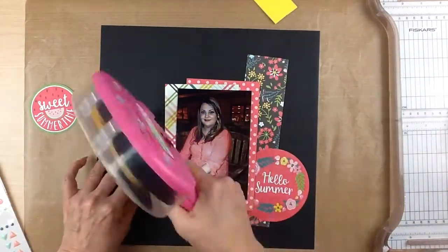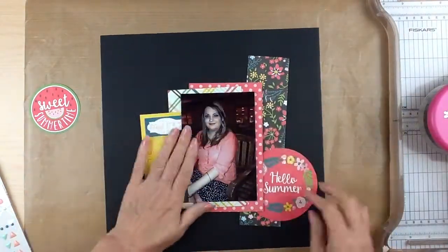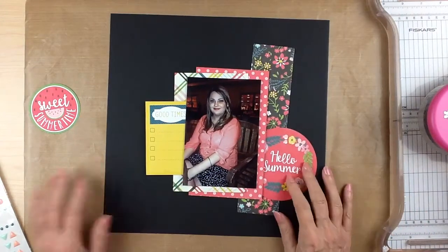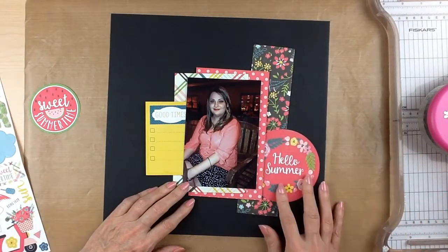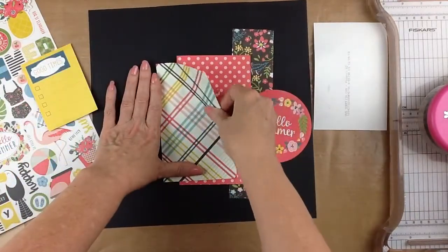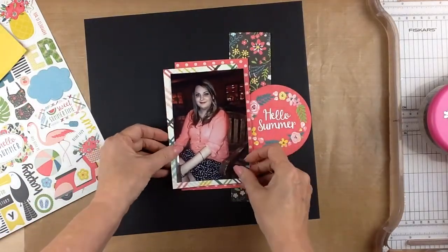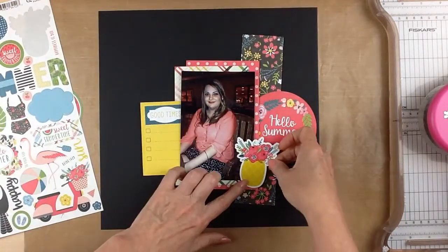I went ahead and put everything down just the way that I planned — it just kind of fell into place. I knew I wanted the journaling spot kind of over to the left, and I was going to do the circle on the opposite side. I played back and forth moving it up and down. I didn't want the journaling spot and the circle straight across from each other. I wanted them to create somewhat of a triangle around the photo. Once I started putting everything together, I decided I had spread those papers out a little bit too much, so I pulled them in to make a smaller border.